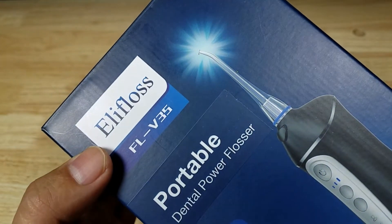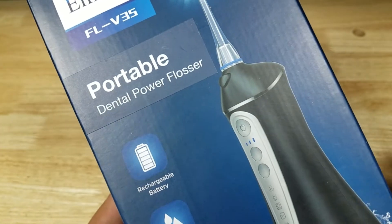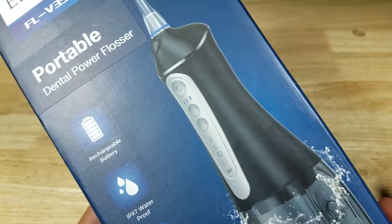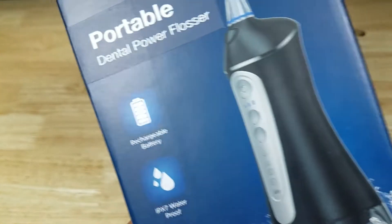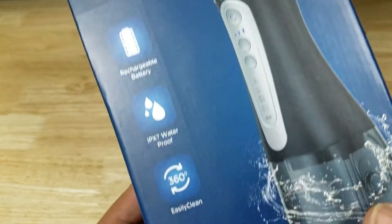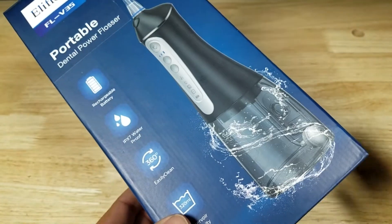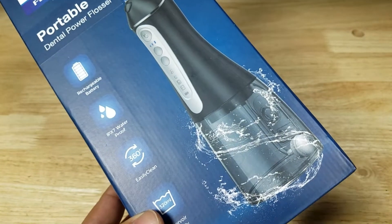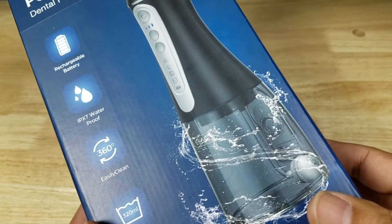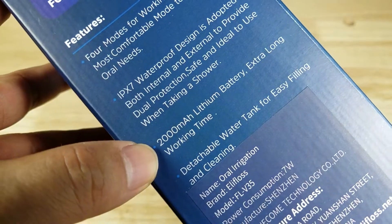Here's a closer look — I'm going to pronounce that Eli Floss, model number FLV35. This is a portable dental flosser and it's cordless, so it's rechargeable. It has an IPX7 waterproof rating, meaning it can be submerged underwater one meter for 30 minutes. You have a 360-degree nozzle that turns all the way around, and the water tank is 320 milliliters. For me, I can get my whole mouth done in one tank, though if you really take your time you might have to fill it twice. Battery size is 2000 milliamps and they say it can last about three weeks, depending on how much you use it.